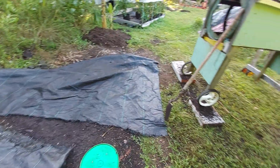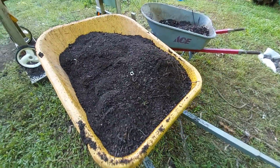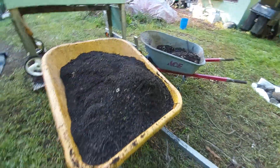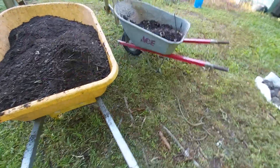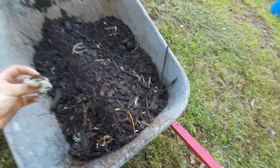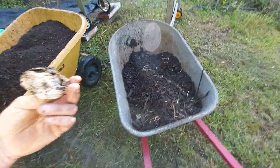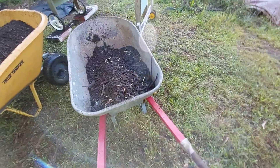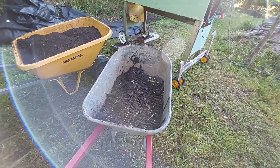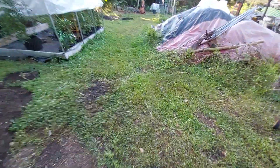Three good-sized wheelbarrows full of compost out of that batch. That's a little bit smaller than I'd really like, but it is what it is. And then one wheelbarrow full of waste — this is a piece of an aluminum can. We'll put the waste wherever for mulch, and the compost goes in the garden.